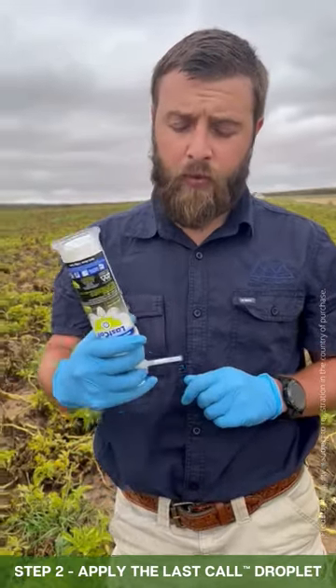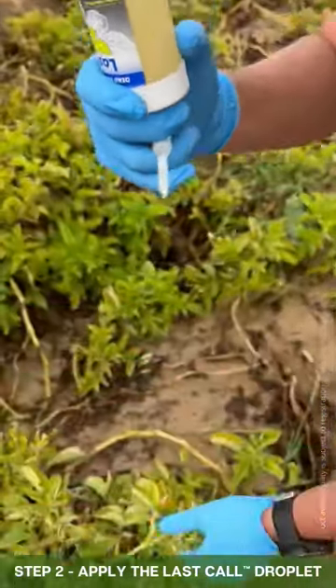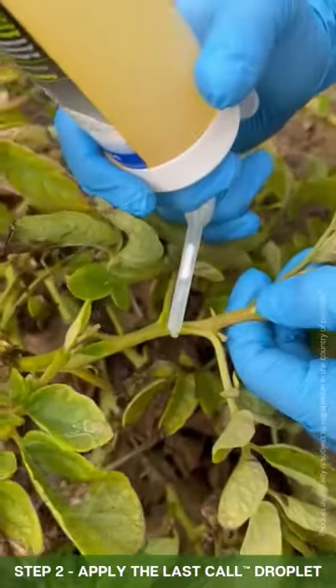With the bottom of the tube facing upwards, squeeze the pump head and you'll see a small drop come out. Apply that to a stem, leaf or branch in the inner frame of the plant.